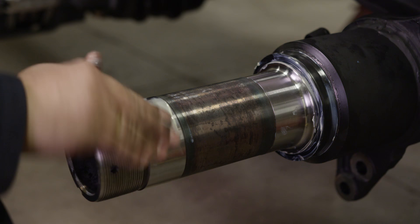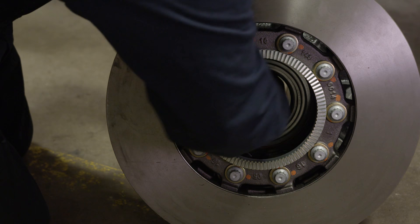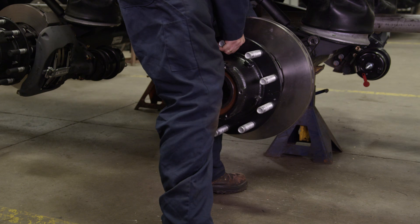Before installing the head unit, coat the spindle with SAF Holland Fitting Paste, making sure not to coat the spindle threads. Again using SAF Holland Fitting Paste, re-coat the bearing journal inside of the head unit before installation. Gently push the head unit onto the spindle to the proper position.